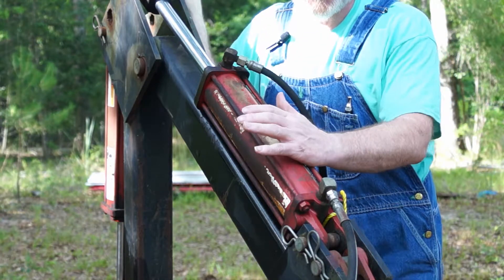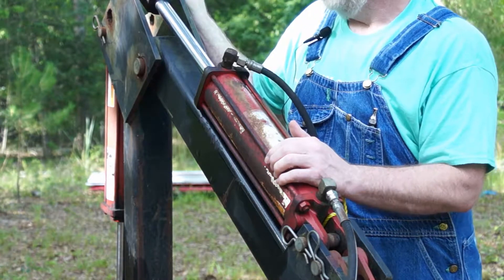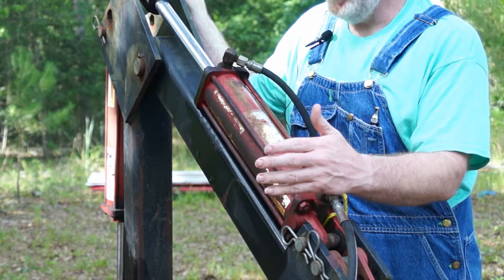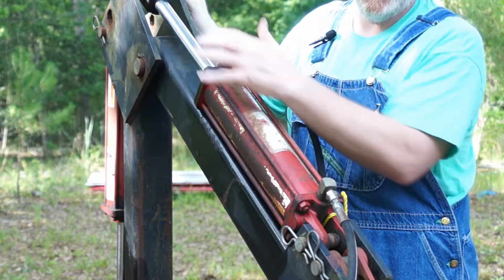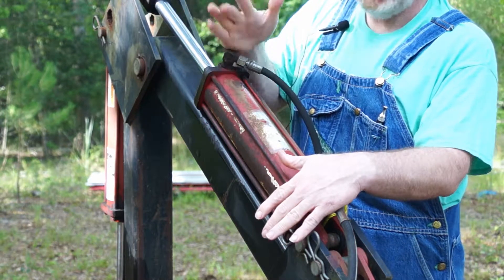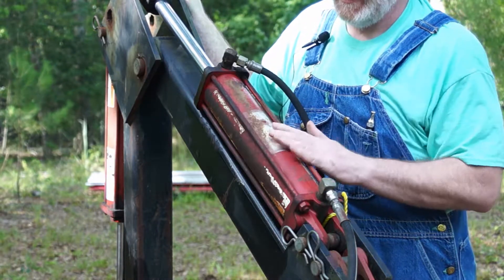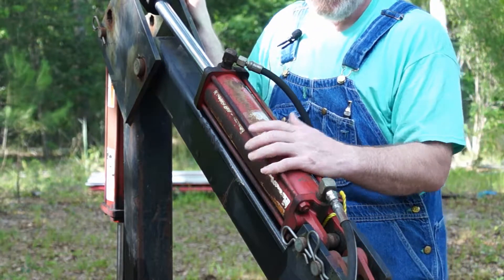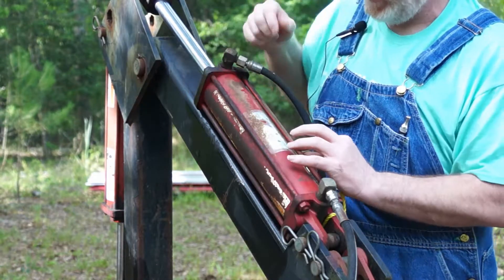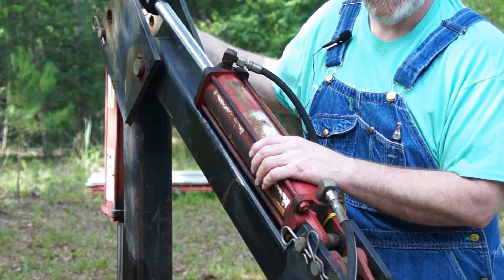Now all these hydraulic cylinders work the same. These are double-acting cylinders, which means they push and pull. You're going to have a couple of parts to them. You're going to have the extend port and the retract port. Some people call this the base end, the gland end. Your gland is kind of the top of the cylinder. Then you're going to have your cylinder body. This one happens to be a tie rod cylinder, and that's because instead of being all welded together, it's held together by these four tie rods, which is just a bolt with a nut on each end.